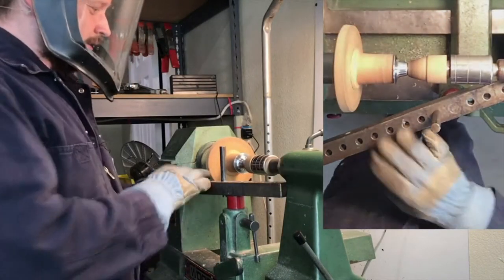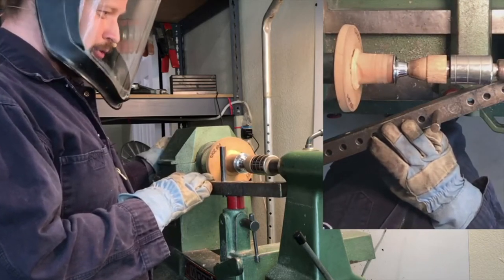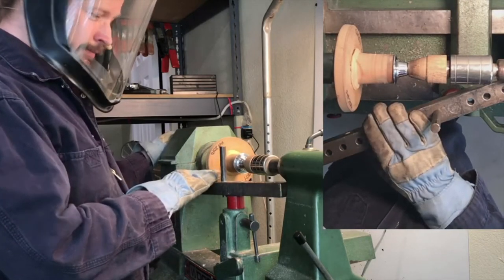And we're set up for the first stage of the cowboy hat. At this point it's probably looking a little bit more like a pilgrim hat, and then we'll do the rest of the work off the lathe.